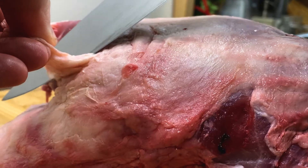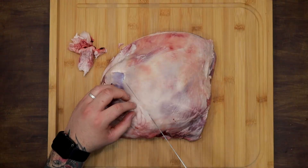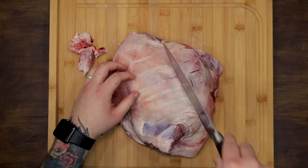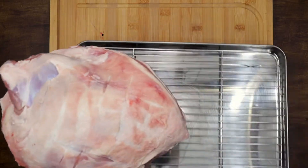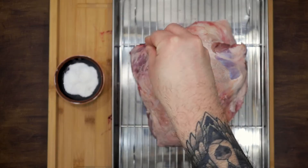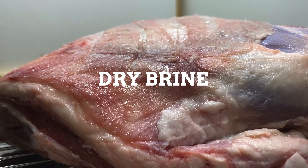Start by removing the excess fat from the lamb shoulder. You will need a very sharp knife and be especially careful with your fingers. Make a few cuts to the fascia of the meat. Add salt on both sides and leave it to rest in the fridge overnight, like the dry brine technique.